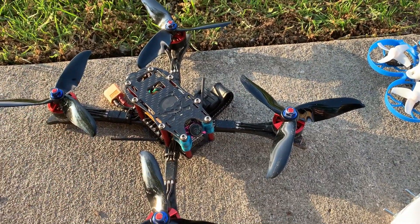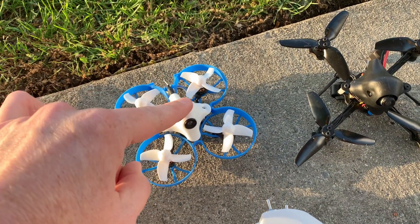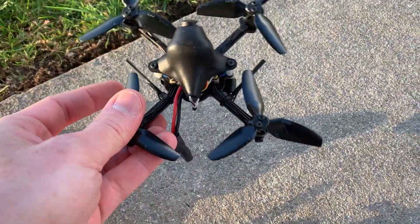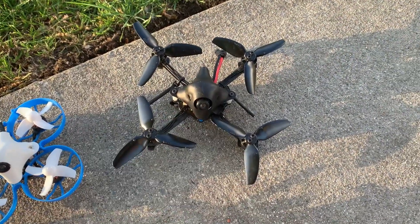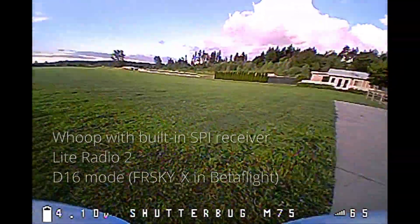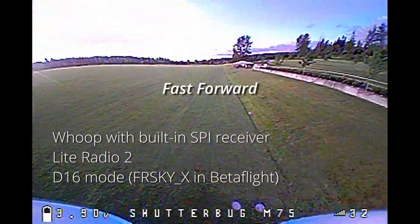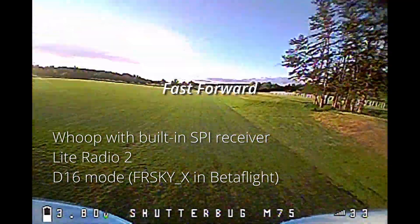Thinking about that, I wanted to try two more experiments. First, this is the whoop I tested — I tested it in D8 before, but now I switched it to D16 mode. You can switch that in Betaflight. Then I've got another drone, the HX-115 HD, which has an XM Plus with two antennas. The XM Plus is also a full range receiver, but this one does not support telemetry. If you have a whoop or toothpick with an SPI receiver built into the flight controller, you can switch D8 or D16 in Betaflight by changing the protocol — FRSky_D is D8, and FRSky_X is D16.